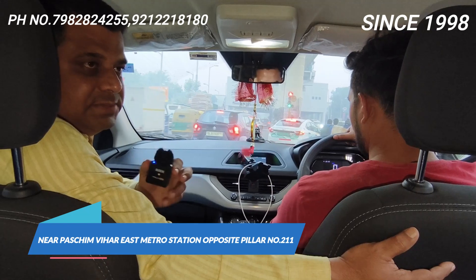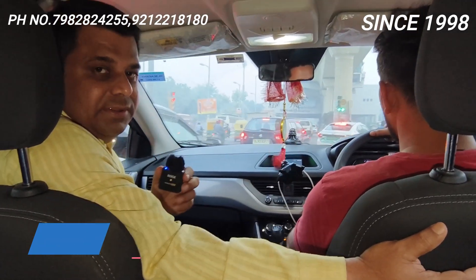Chalou, istra ka video aapko pasand hai toh just subscribe my channel if you are new, or jitne mere purane bhai hain ek like toh zaruri bantah. Thank you.